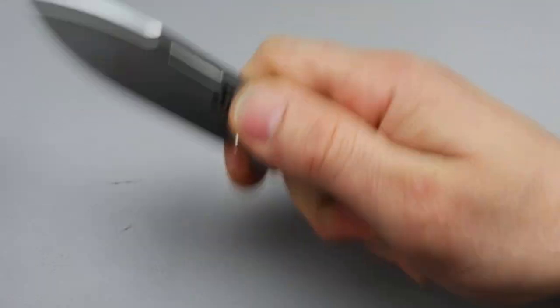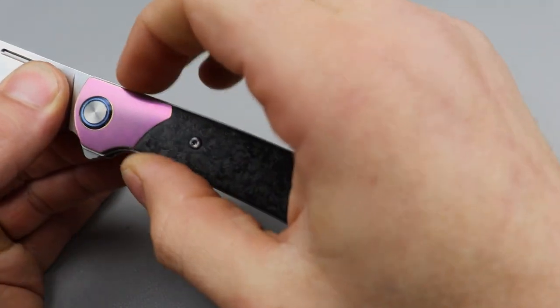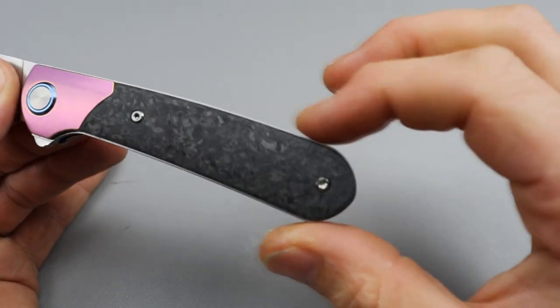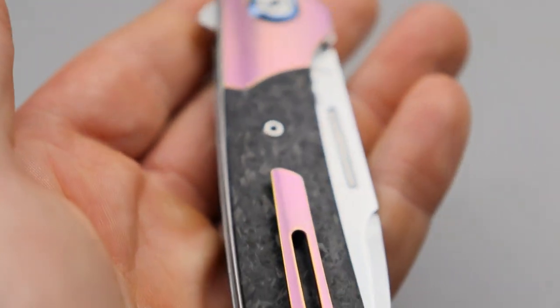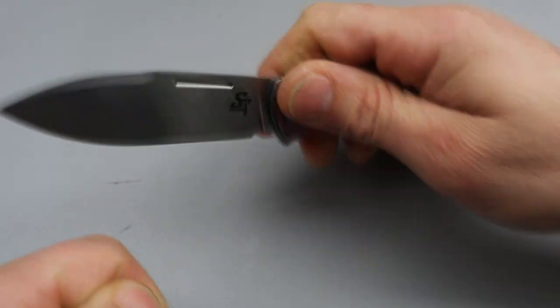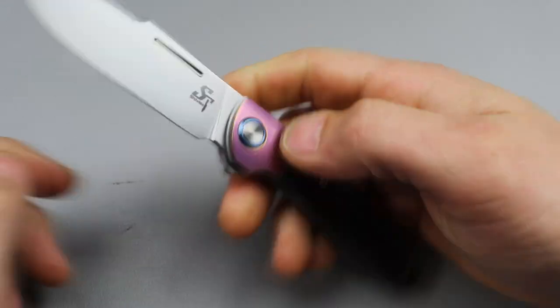The ergonomics are very very neutral. This is going to be good in just about every grip because of that neutral hold. It kind of teardrops and rounds off here, so it's going to be very nice in the palm whether you're doing utility cuts, slicing, strap cutting, pull cuts — it's going to work great.